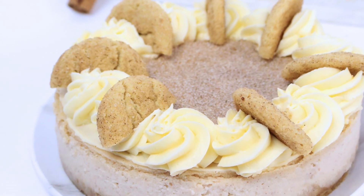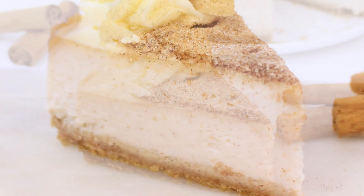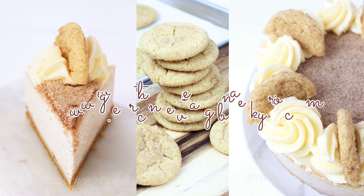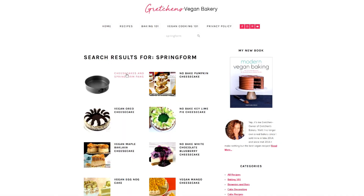Adding some of those extra snickerdoodle cookies for garnish, and you my friends have yourself the easiest, most delicious New York style cheesecake that will have your friends saying 'no freaking way this is vegan!' I do hope you will try it. Head over to GretchensVeganBakery.com to grab all the recipes — there's so much more information over there about vegan baking in general.